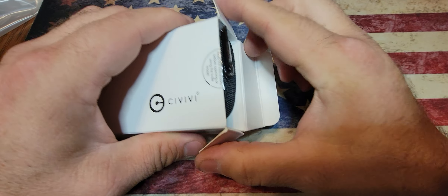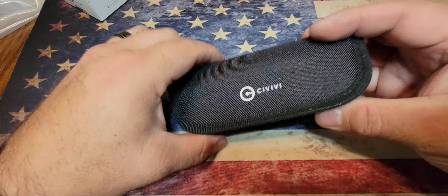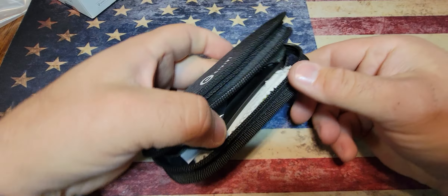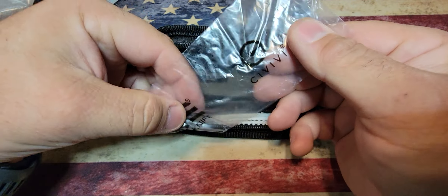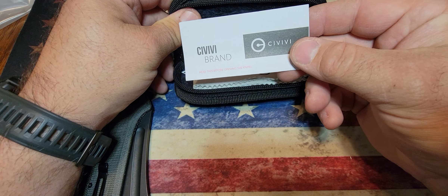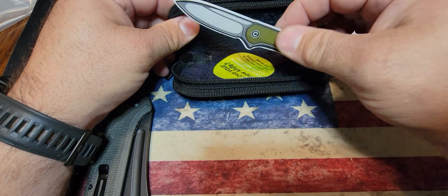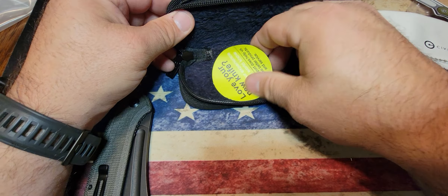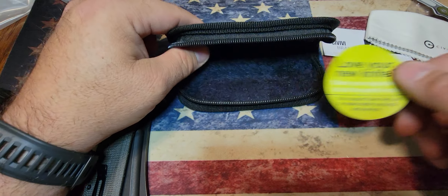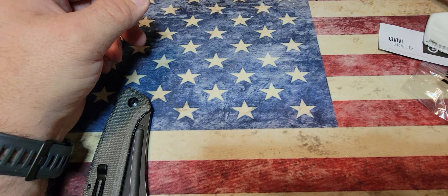Let me show you guys how this knife comes packaged. From what I understand, a lot of Civivi knives come like this — they'll come in a box, with a nice little zipper pouch. Inside you get a little plastic bag the knife was in, a Civivi warranty-type card, a nice microfiber cleaning cloth, a Civivi sticker featuring their Elementum knife, and a little card with their Instagram info. It also comes in a nice felt-like case to store your knife when you're not using it.